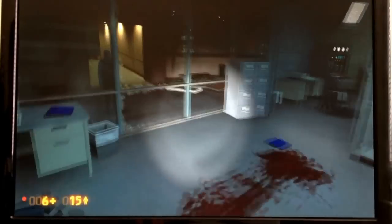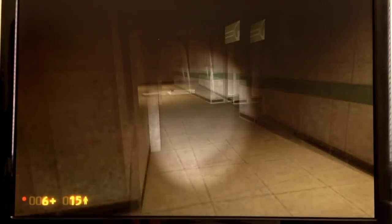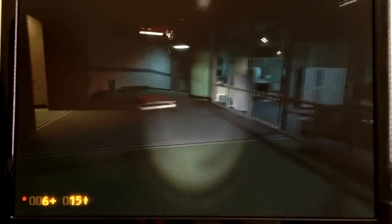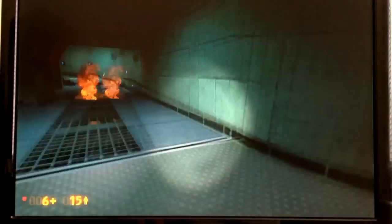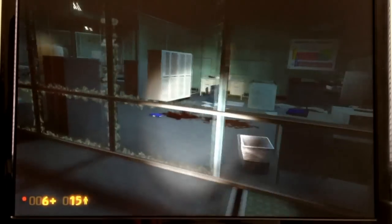We'll see how this plays. Still quite smooth — still around 30 frames per second. We're getting a couple of bumps as it loads in textures, but the more I run around once everything's loaded, it's quite smooth, right up there around 30 frames per second.